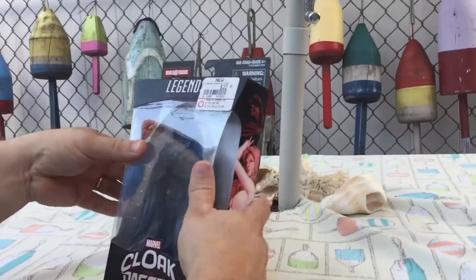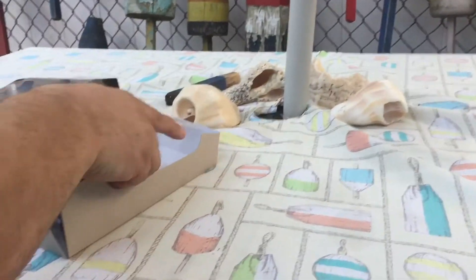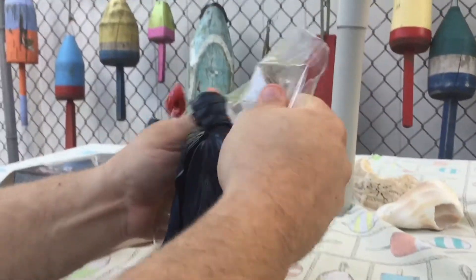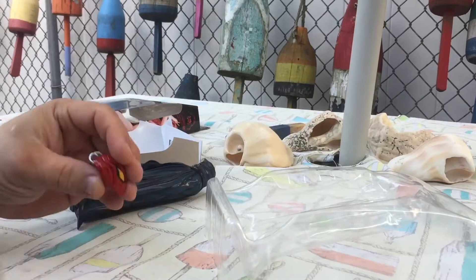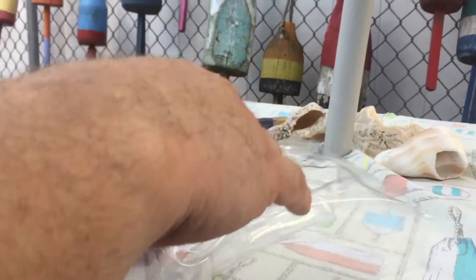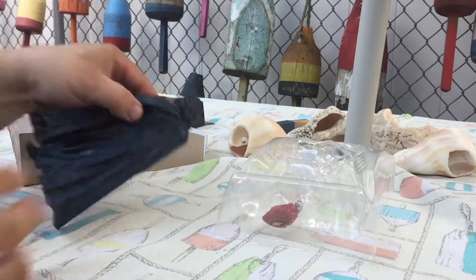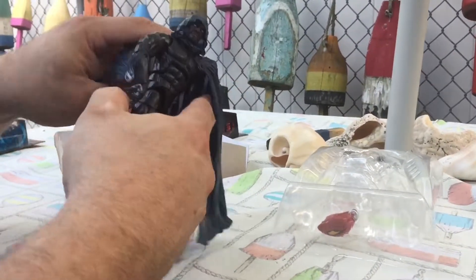Let's get this guy open and take a look. Admittedly, I really don't know anything about this Build-A-Figure character. Looks kind of neat. Fortunately, there's not really too many figures I want out of this set.